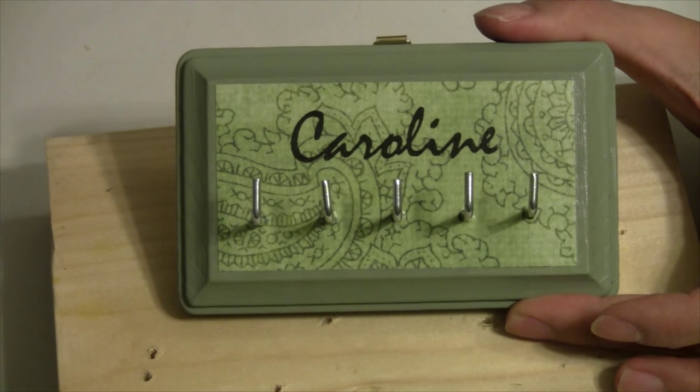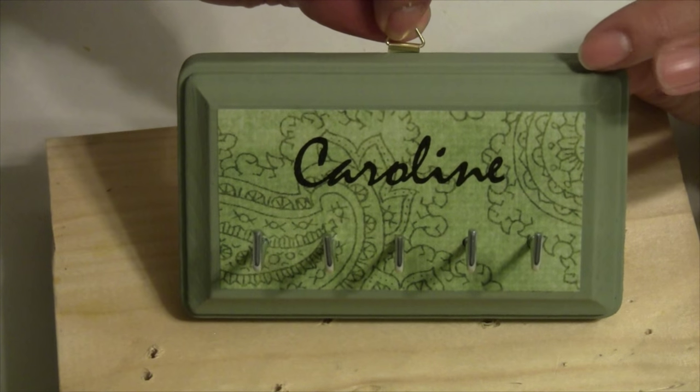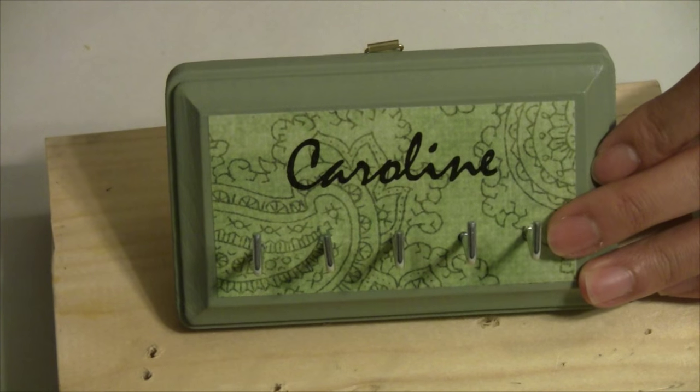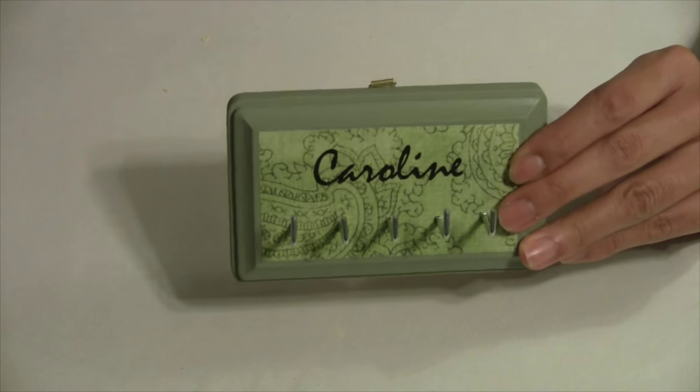Here we have our finished project — a personalized hanging plaque for your necklaces and jewelry. We can hang this on the wall and it makes a great gift as well, but it's also just a fun and easy project to do.